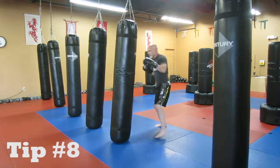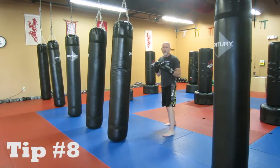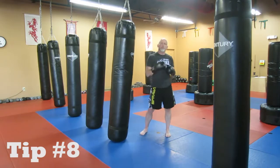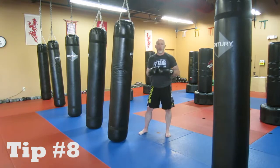So while you're going through your combo, you've got your punches — hop, switch, and kick. If you have any trouble with that, come see me before, after, or during class, whenever, and I'll be happy to help you out with it.